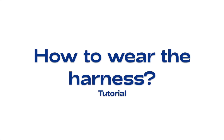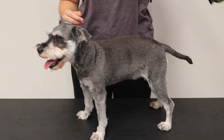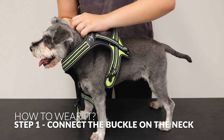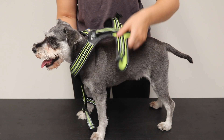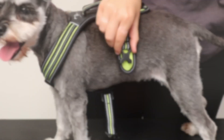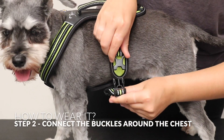How to wear the harness. Step 1: Connect the buckle on the neck. Step 2: Connect the buckles around the chest.